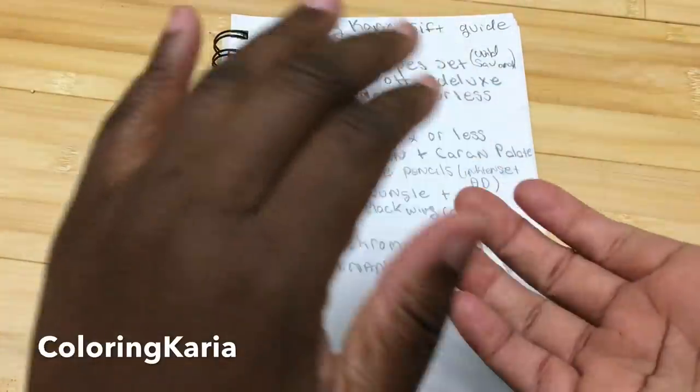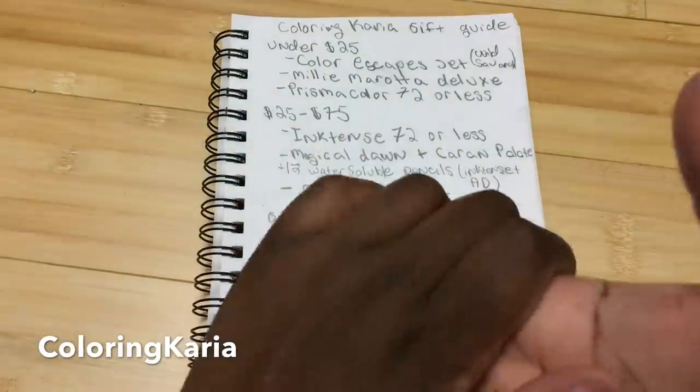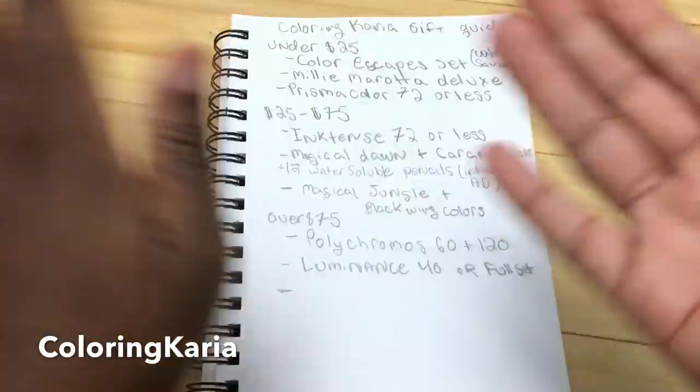Hello, this is Gary again and I have another video for you today. Today I'll be doing a collab holiday gift guide all in one and I am super excited.